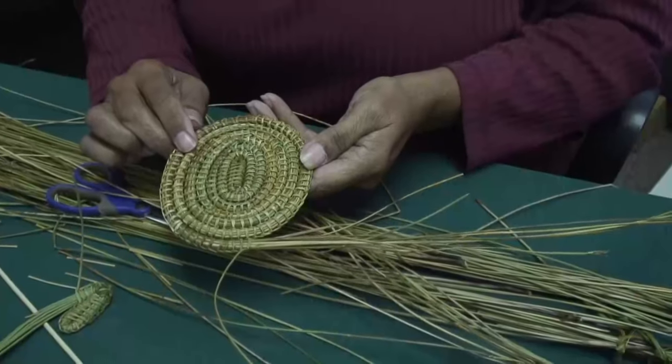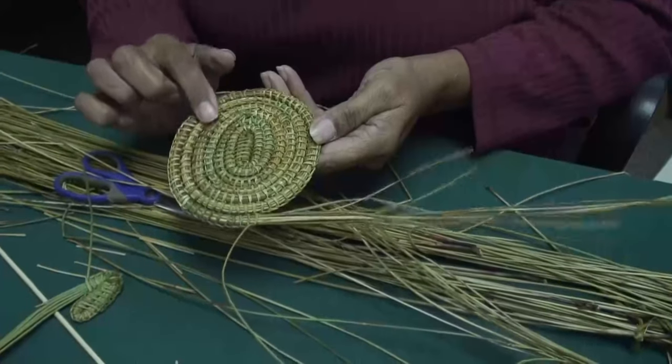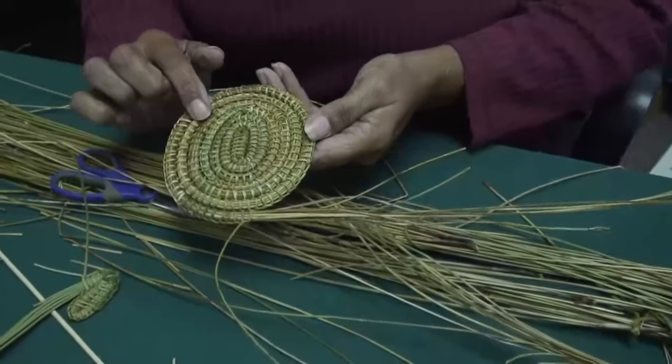This is going to end up a mat, or a base of your basket. Just keep going around.